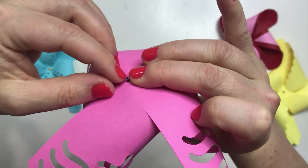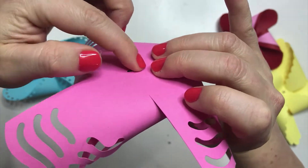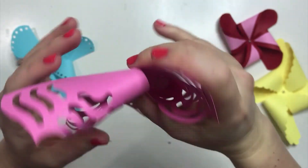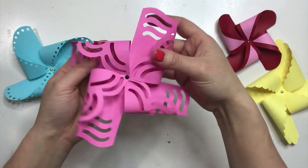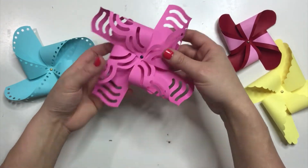Then you're going to push it right through the center, just like that. Then you're going to take those two brackets and push them open. There you go. And then with the front of this you can just take it and make sure it's all bent well.